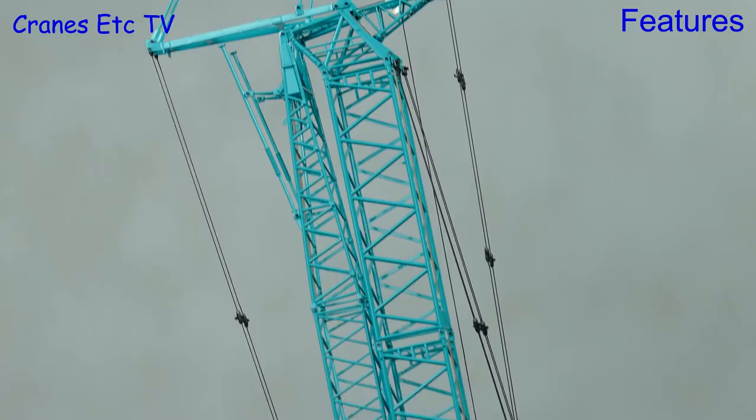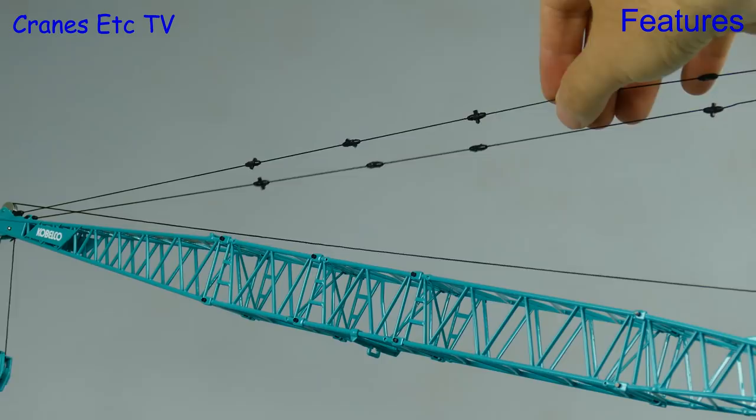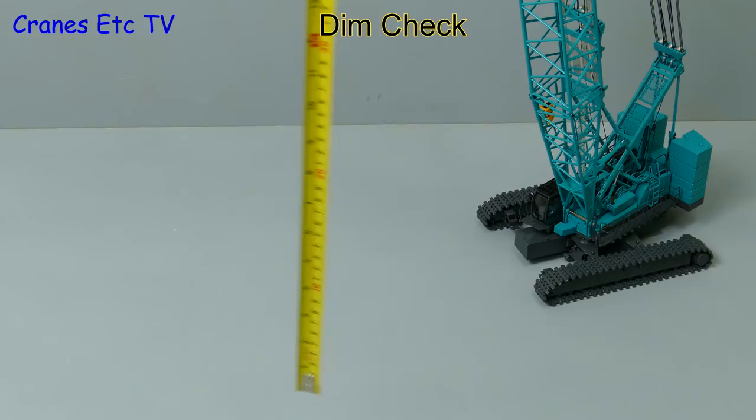There is enough thread for the luffing jib and you can winch that up into position. One thing to note is that the guy ropes aren't all exactly the same length, so you might need to swap some spares to maintain equal tension. Now that we've built the full model, let's see how high it goes — it's about 70 inches or nearly 180 centimetres.